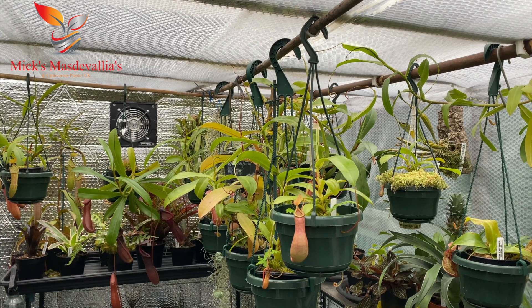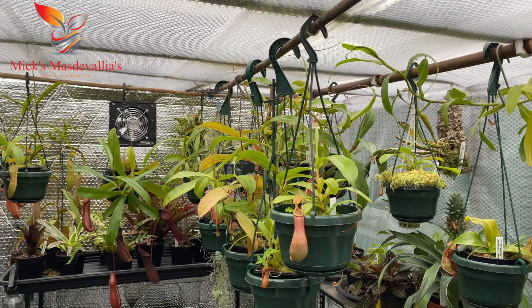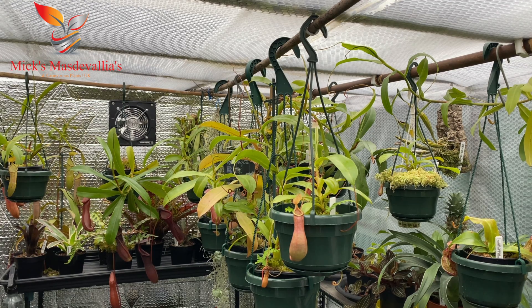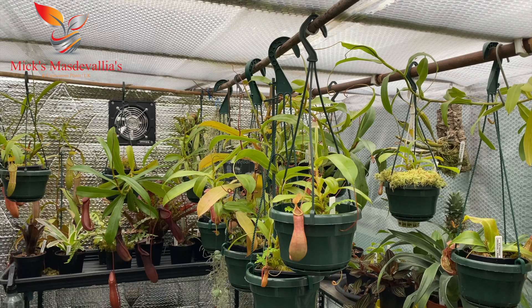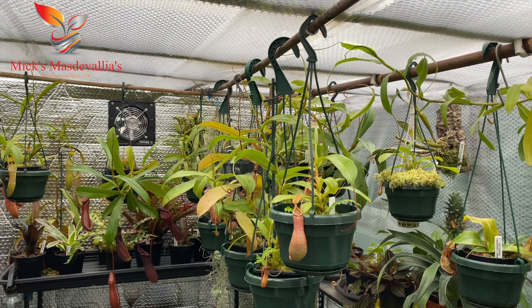I've added a few things to the grow space: an extractor fan for summer that's automatically controlled with a wi-fi signal box, and I replaced the heater. If you remember part one or part two, I had a tubular heater that was nowhere near going to cope with 12-degree winter temperatures in this grow space, so I bought another fan heater.